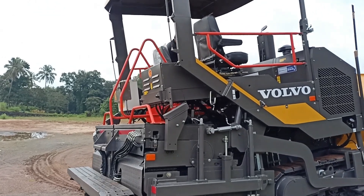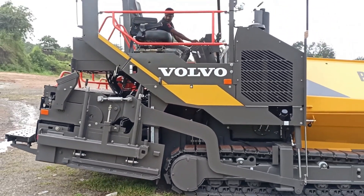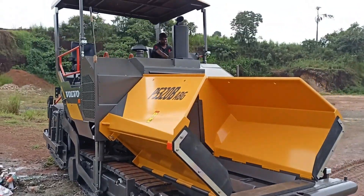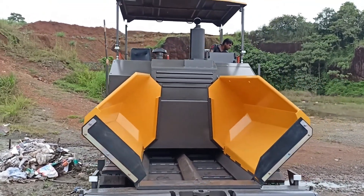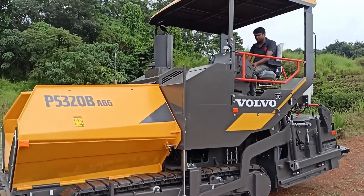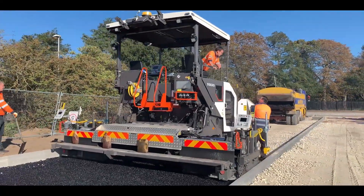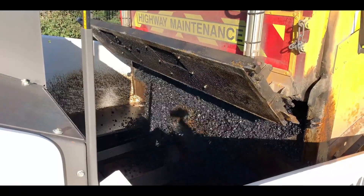The Volvo P4820D tracked paver is a powerful and versatile machine designed for paving a variety of surfaces with precision and efficiency. The paver is equipped with tracks rather than wheels, providing better traction and stability, especially on uneven or soft surfaces. It is equipped with a robust Volvo D4E engine that provides 96 kilowatts of power. The machine typically comes with an adjustable screed and has a maximum paving width of 6.5 meters, ensuring accuracy in the laying process.